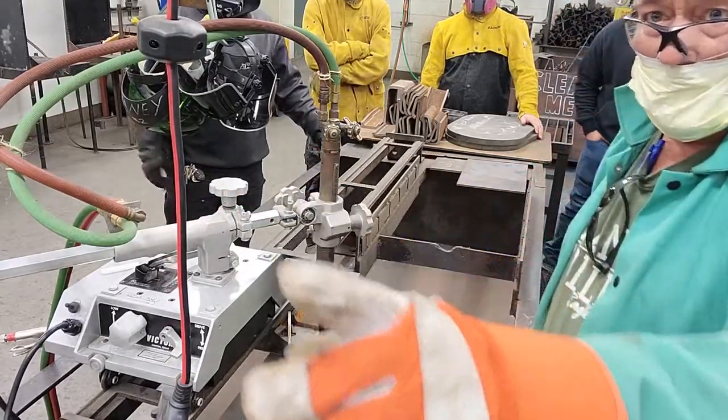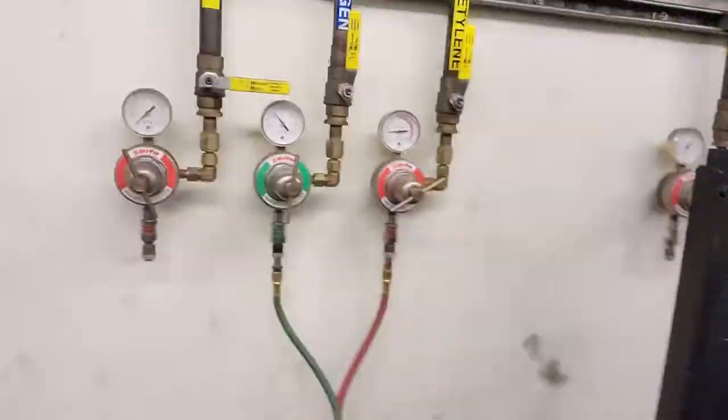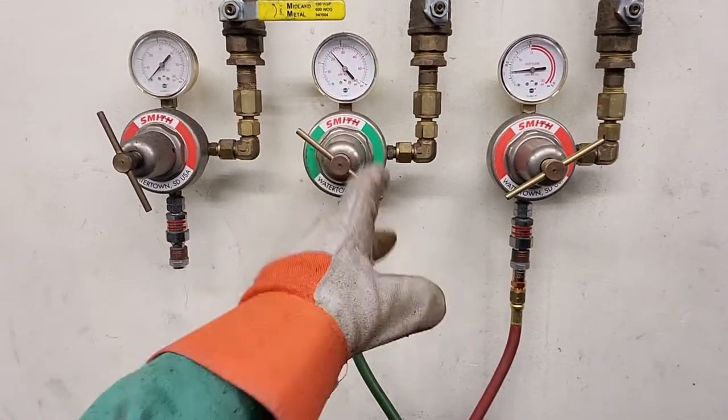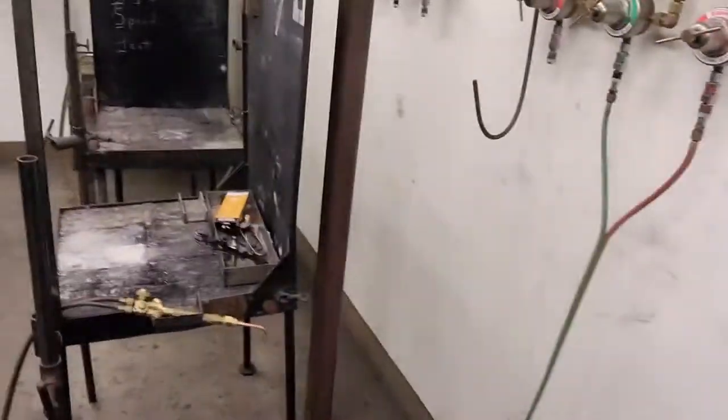Now I've turned the gas on over there. Acetylene is at five, oxygen is at 20 — oxygen-acetylene. Oxygen is one to four, right? For every...